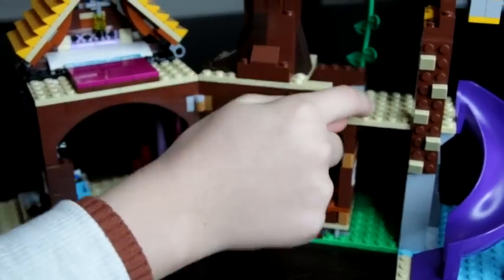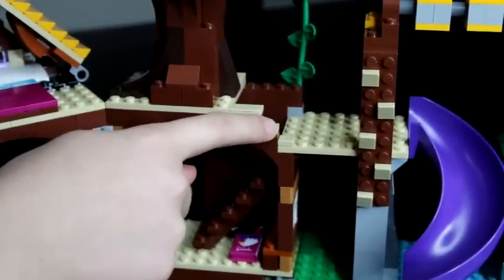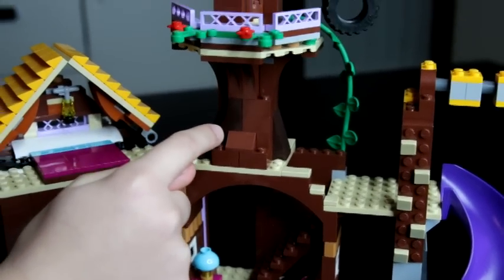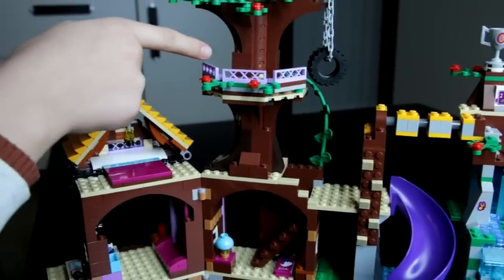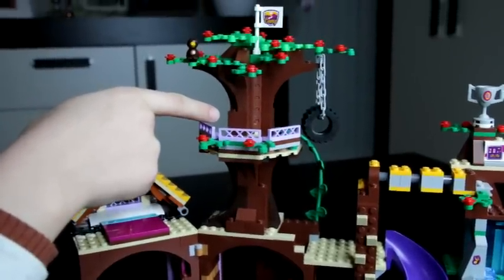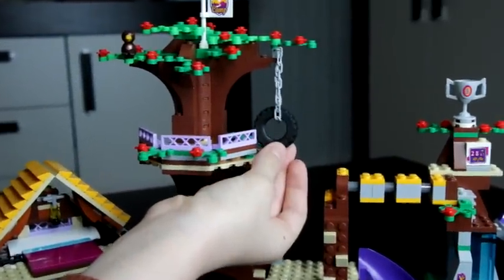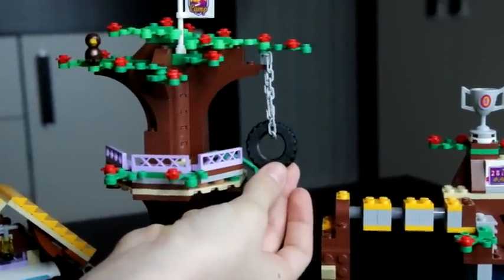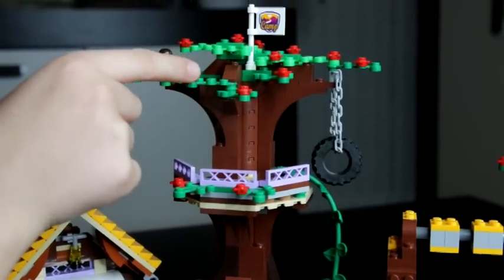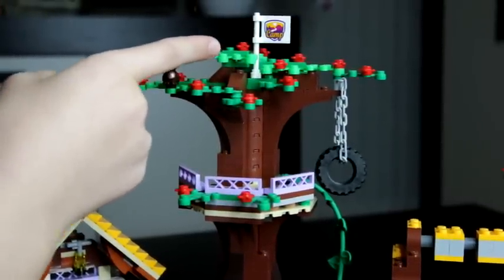When you go up there is this place that is a tiny bit empty, but then here is the tree. Here is a little place where one of the minifigures can look out. Then here is a little swing made out of a tire and some chain. And then here is a nice tree with a bird on it and a flag that says camp.